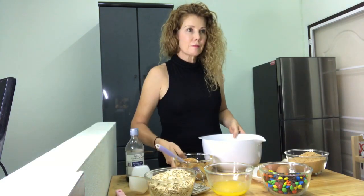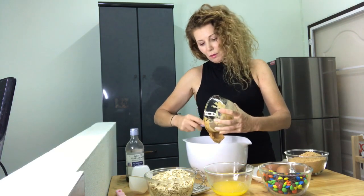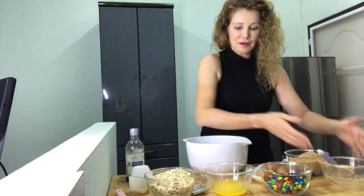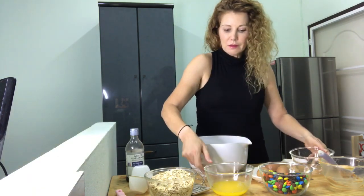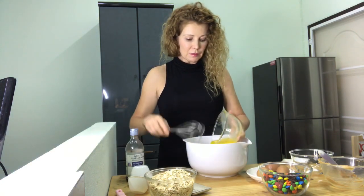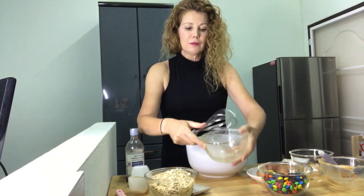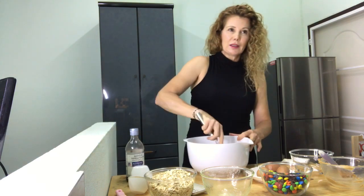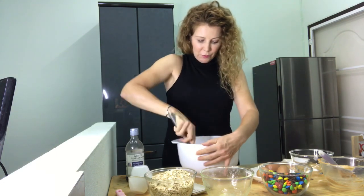The first thing we want to do is add our peanut butter to our mixing bowl — that was one and a half cups of creamy peanut butter. We're going to add in our sugar and the oil — coconut oil, butter, or butter substitute, whatever you're using — and if you don't have coconut oil you can use another oil that is neutral in flavor. Mix until it's well combined.